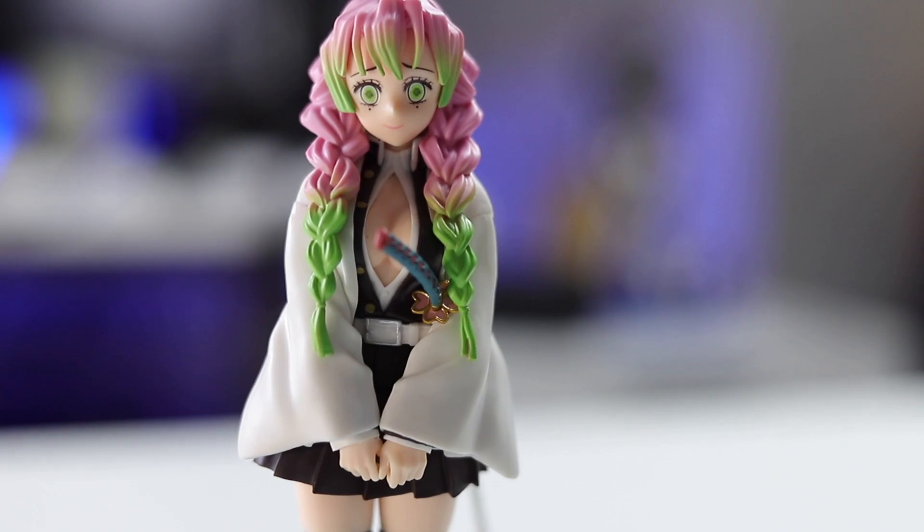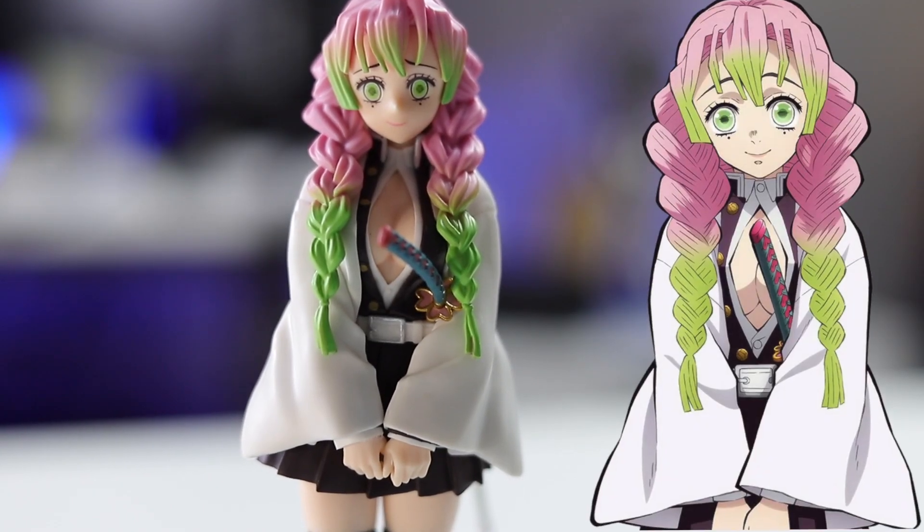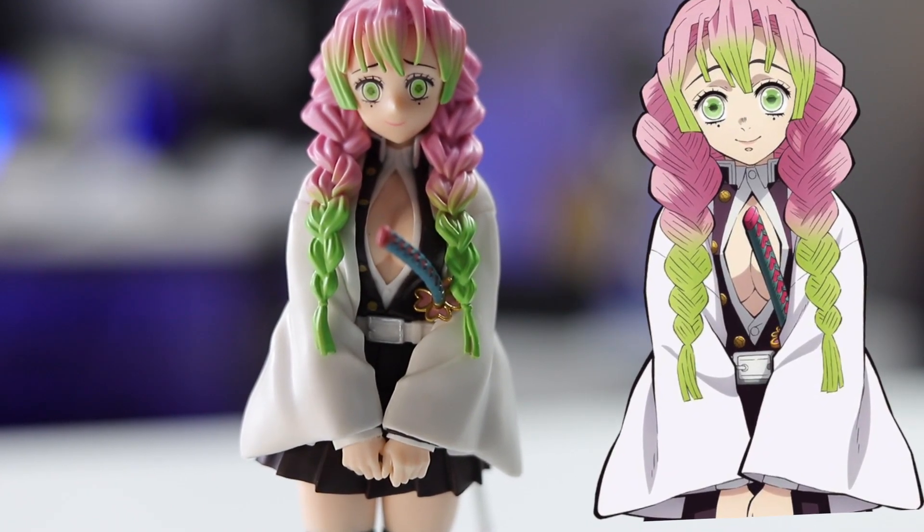First impressions: for what the price is, I think this is a really, really well-defined figure. If you look at the face — I'll put a picture of Kanroji somewhere on the screen for comparison — they did a phenomenal job with that face. Considering this is a relatively affordable figure, they put a lot of effort on that face.